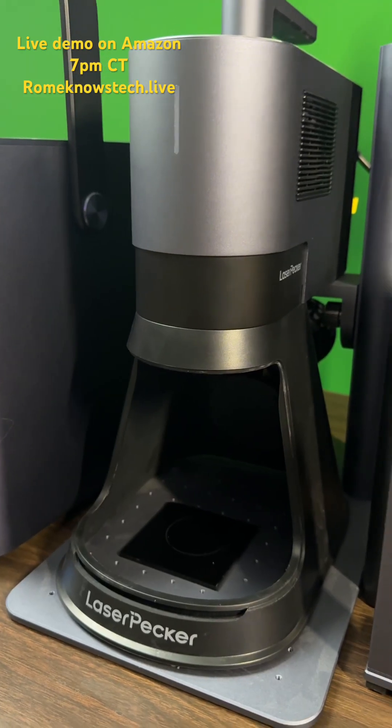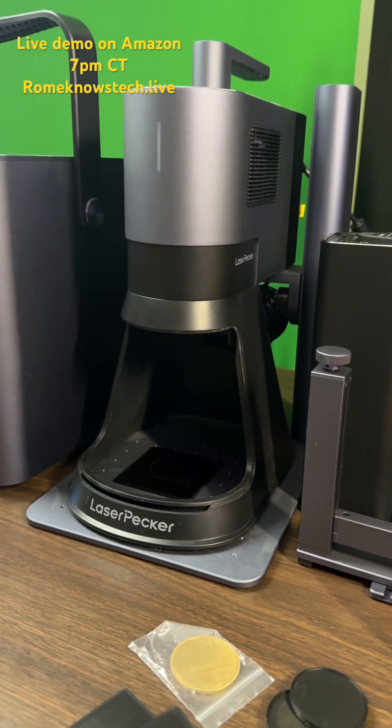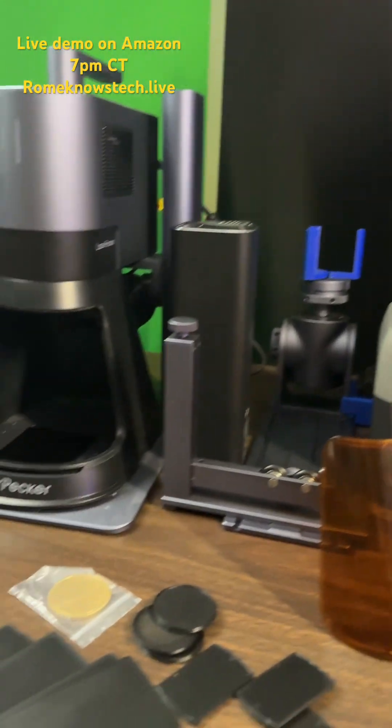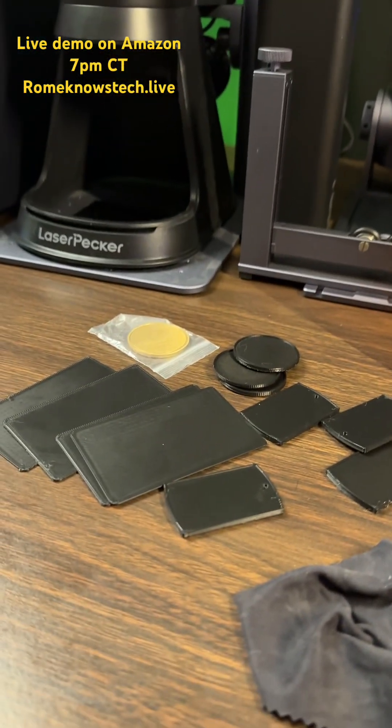Hey guys, it's your buddy Rome. If you have a laser engraver, whether it's the LaserPecker 5, the LaserPecker 4, or 3, whichever unit you're using, you will go through a lot of materials.